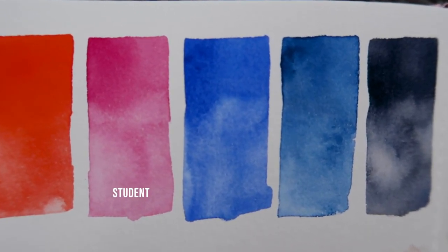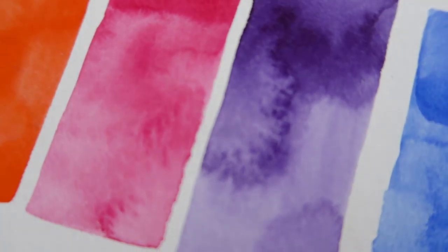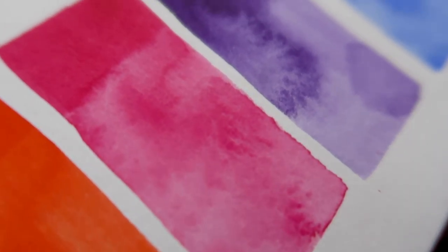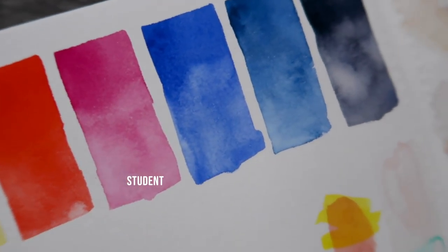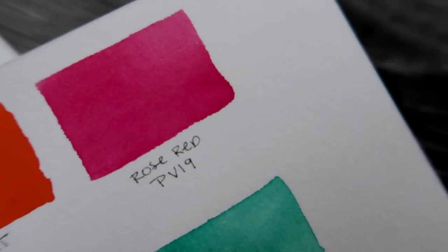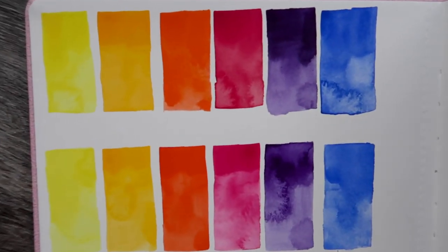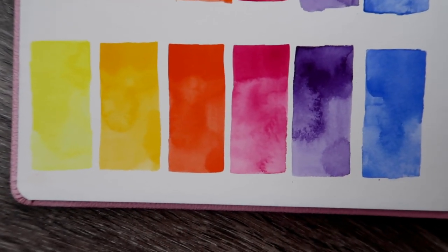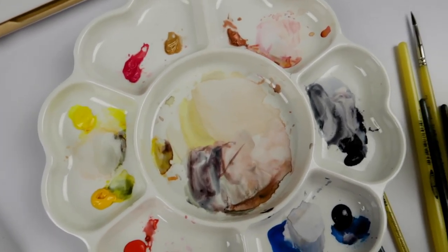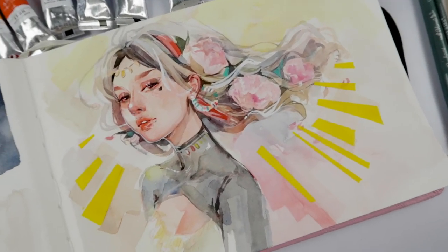Comparing PV-19 in the student grade vs. the professional grade Rose Red PV-19: the professional grade is very saturated and vivid with a lot of luminosity, whereas the student grade — especially when thinned out — the color is dull and lacks that punch. Overall, I don't think these paints are bad; they're actually pretty decent, especially for the price. If you're looking for bright, punchy colors, look elsewhere — maybe the Primatek. But if you want to try watercolor without spending a lot of money, maybe this is for you, depending on your location and whether these are easily accessible.